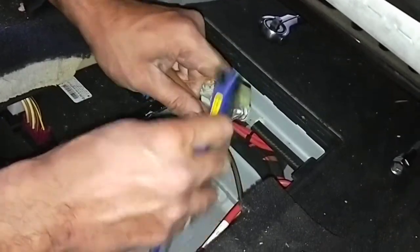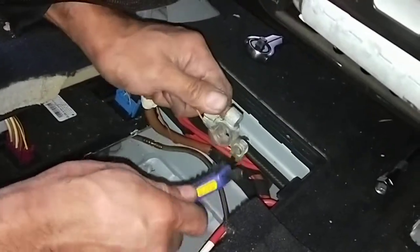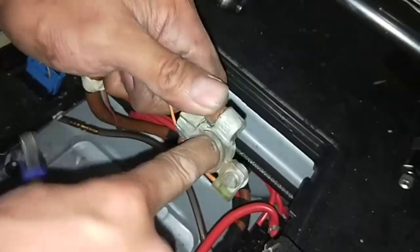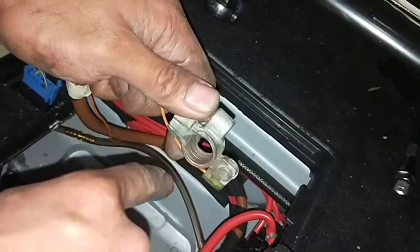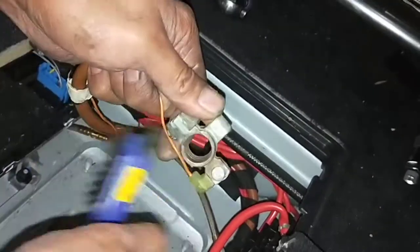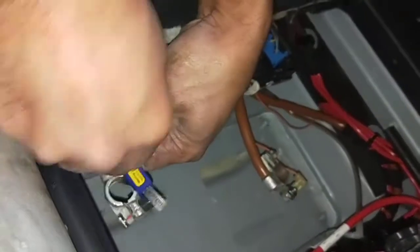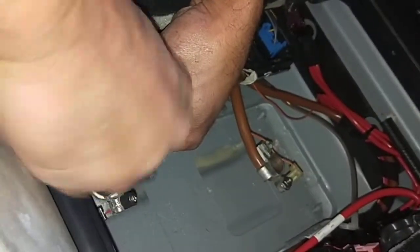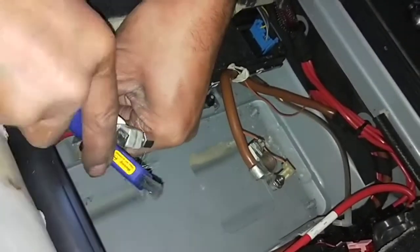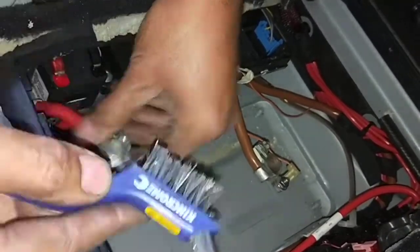You might think you've got a problem with the car, but really the starting problem comes down to how much contact you have on the battery terminals. See how clean that is now — before it was all green, now I can actually see the brass part. This one here can be cleaned as well. Sometimes it's hard, but if you can get 80% of the debris out of the terminal, you're already 80% better than before.